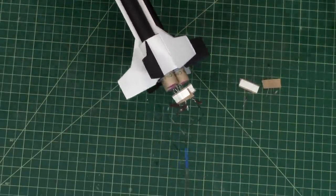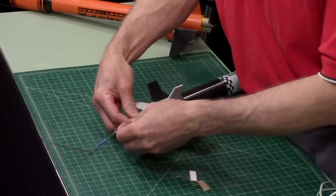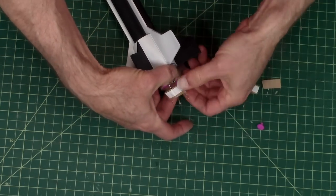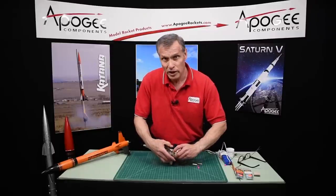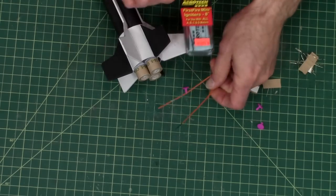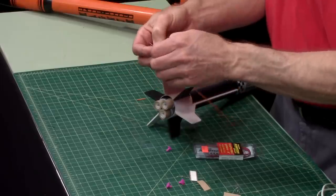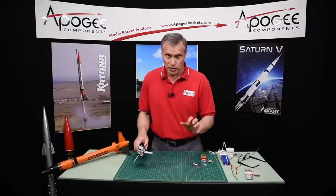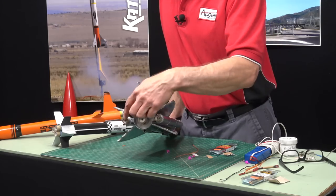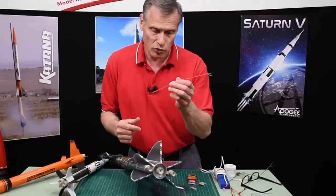Now the problem comes in when you don't have a clip whip. In that case, I recommend switching igniters. Instead of using the regular Estes starters, you can get either the Aerotech First Fire Minis or the Estes Sonic — they're pretty much the same thing. They have long insulated wires on the back end. This becomes really important if you don't have a clip whip, or if you have a cluster where the motors are really spread apart and there's no way to twist them together.